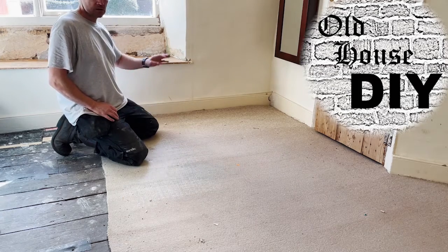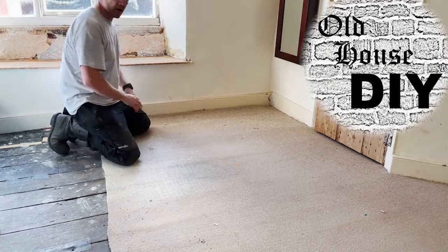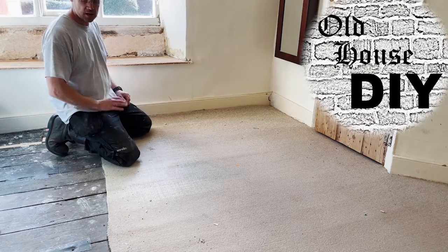We've got to replace this carpet. It's horrible. It's threadbare, it's had carpet beetle attacks, everything. It's got to go.